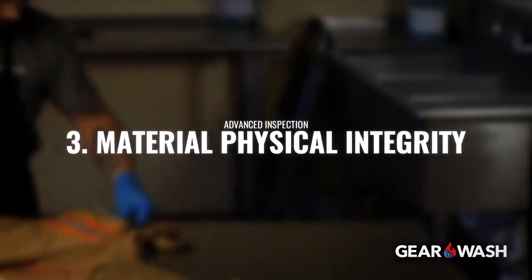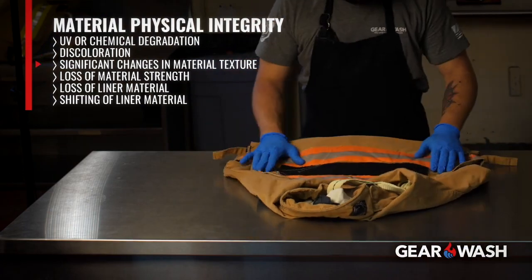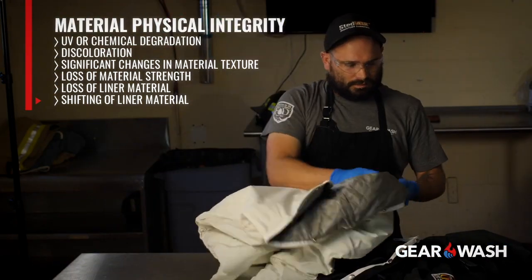Three, material physical integrity. UV or chemical degradation, as evidenced by discoloration, significant changes in material texture, loss of material strength, loss of liner material, or shifting of liner material.